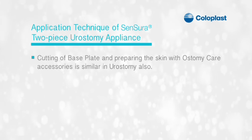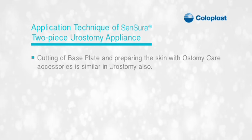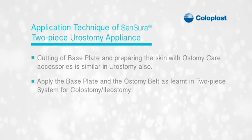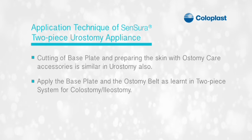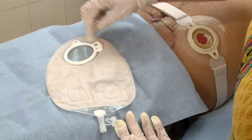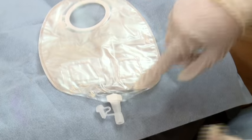Cutting of the base plate and preparing the skin with ostomy care accessories is similar in urostomy. Apply the base plate and the ostomy belt as learned in the two-piece system for colostomy or ileostomy. The two-piece Sensura urostomy bag has a lock ring for convenient use.